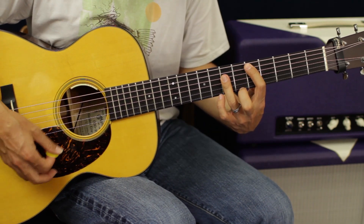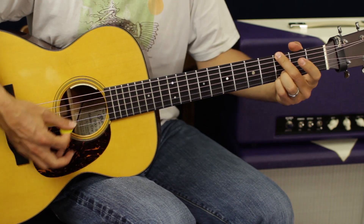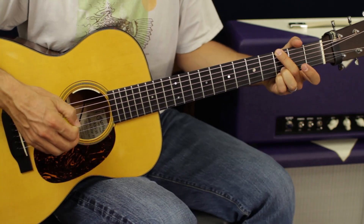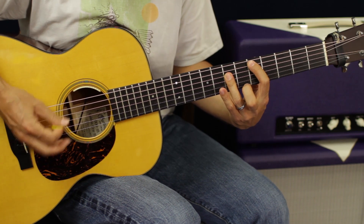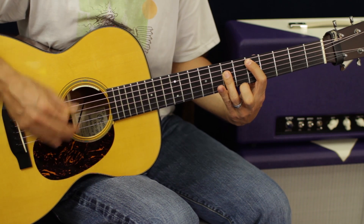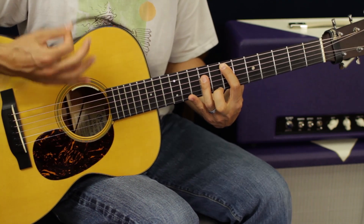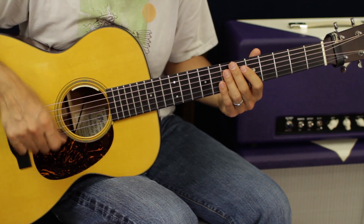What we've done is go from D to E, then down to a full rock-and-roll G. The strum pattern is: down, down, down, down, up, up, down, down. And then you can add a down-up at the end.